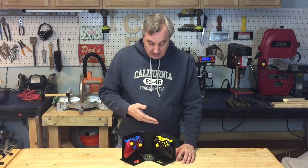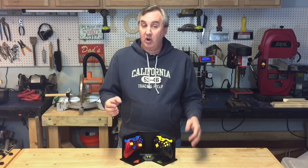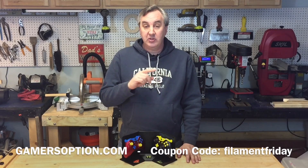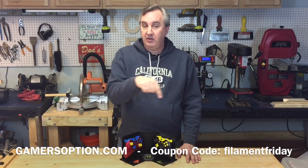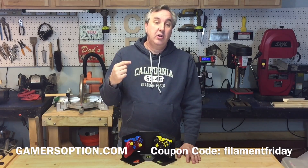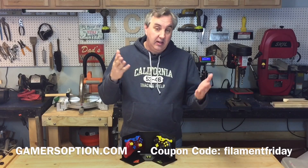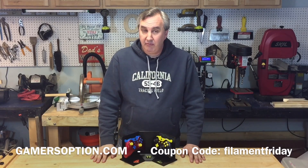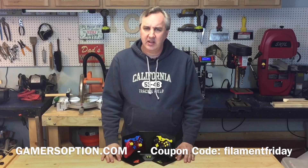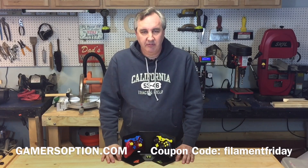If you're interested in getting one of these controllers, GamersOption is offering my viewers 10% off and free shipping. Go to their website gamersoption.com — it should be right below or in the description — and enter the code FILAMENTFRIDAY, one word. You can use it for anything on their site, I believe for 30 days, and you'll get 10% off and free shipping.